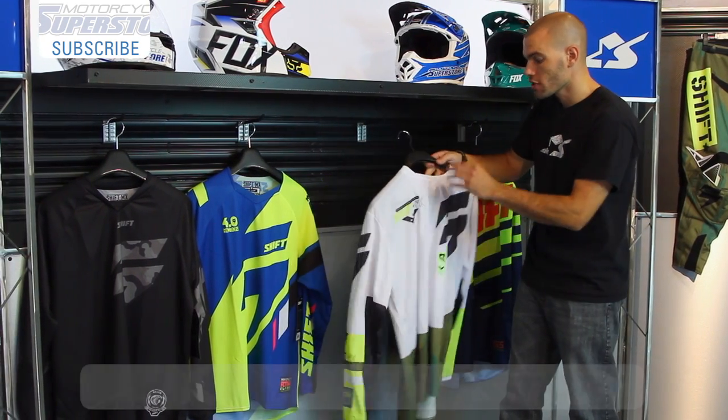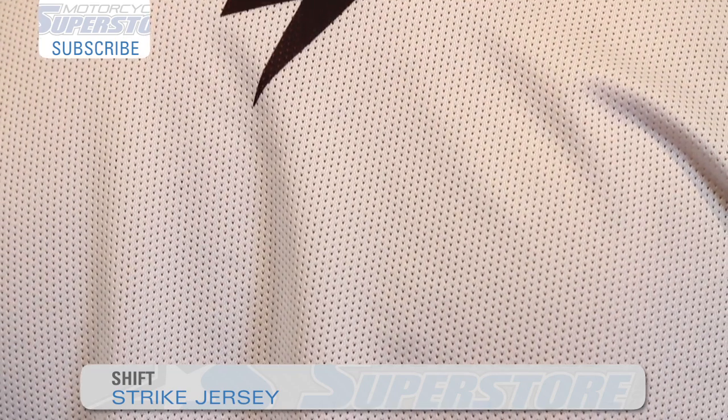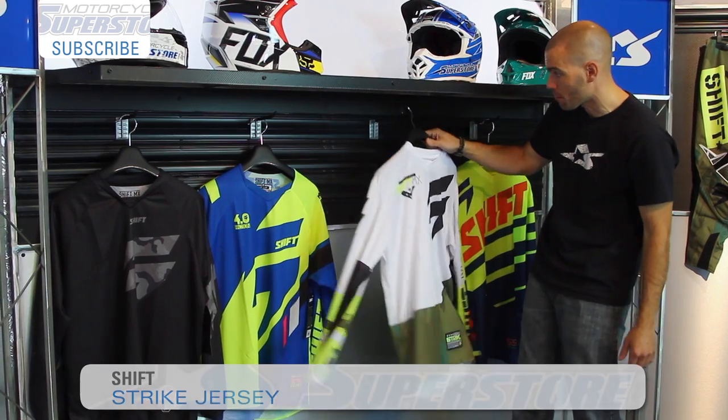As we move to the Strike jersey, this has a different type of material on the front than the back. The back is a more mesh panel, so you're going to have better heat exposure on the back — it'll help release that heat away from your body.